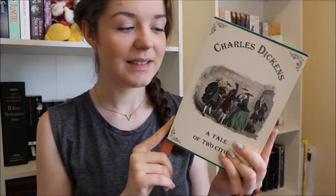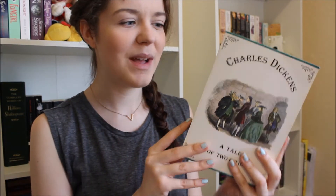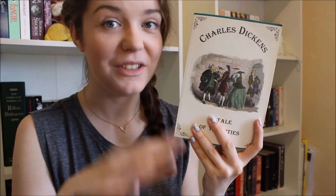I can think of one viewer especially who will be very excited because I finally got my hands on a Charles Dickens book — A Tale of Two Cities. Quite a few of you have been saying I'll love Charles Dickens, and I probably will. I picked this up for about 10 pence; it's in perfect condition and it's an illustrated version with quite a few original pictures inside. What I find really interesting is there's no blurb on the back and no publisher logo anywhere — I've never seen a book like that before. This is going on my summer shelf and I don't want to know much about it, I just want to read it.